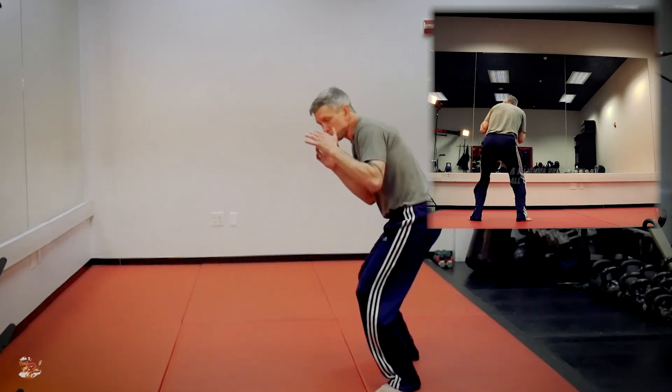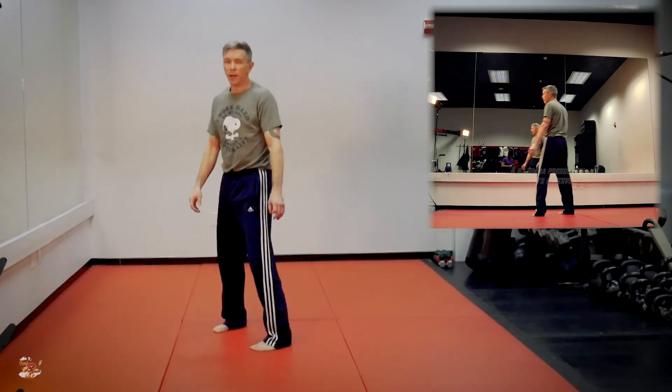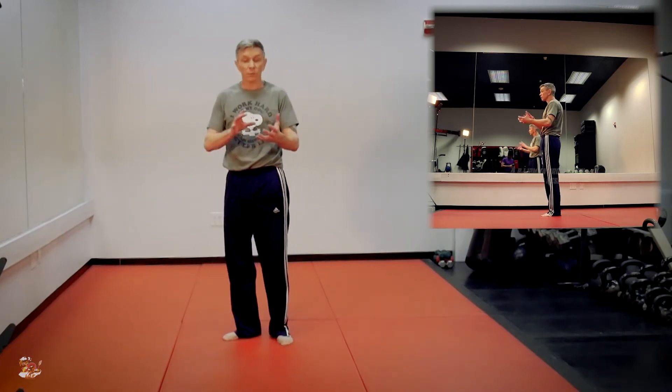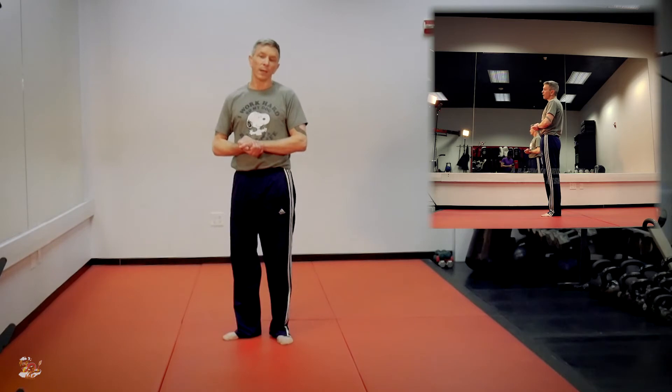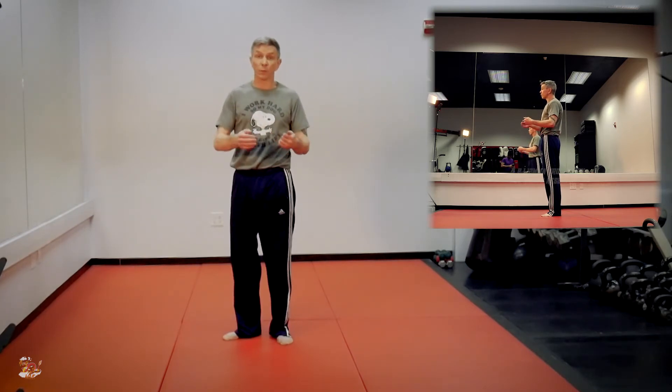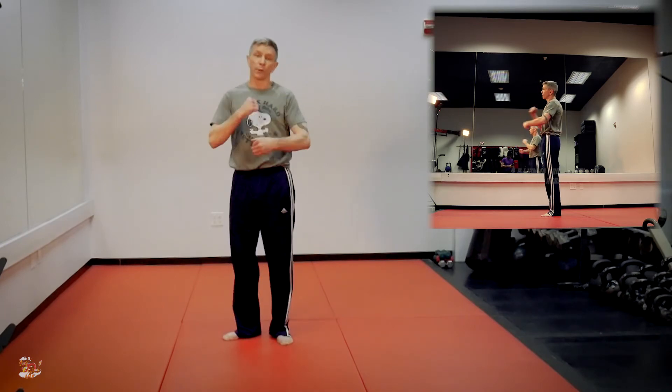When you hear people talk about bumps in boxing — I don't know why they came up with that name — but it just means a little hop. It's going to get your heart rate up in a hurry, and it's a very efficient way to get an angle on somebody so you can throw more punches.